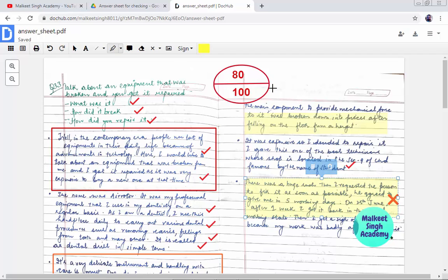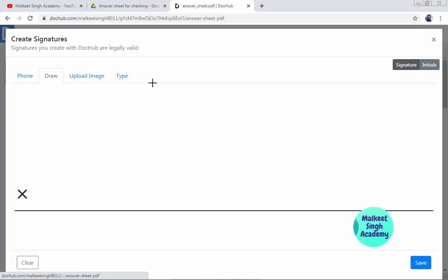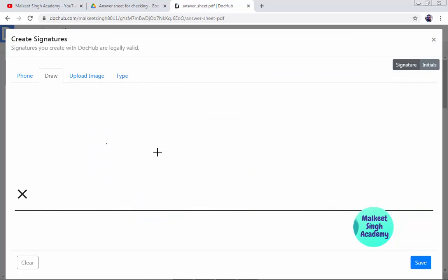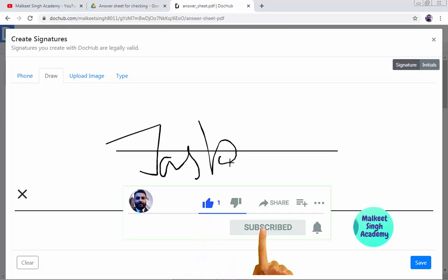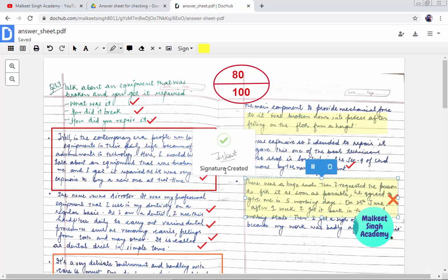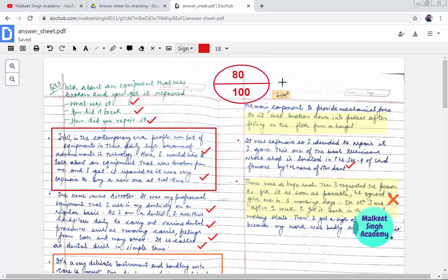Coming to the signature portion — as I mentioned at the start of this video, I provided a signature. Just click on the 'Sign' button. You can create your own signature or upload an existing one. I'm clicking 'Create Signature'. You can draw or upload an image. I'm going to draw my signature with the mouse — this is my name, Keirat. Click 'Save' and it will be added to your signature list. Now I want to place my signature — I'll select it and it will be placed on the document. You can make it bigger and drag it wherever you want.